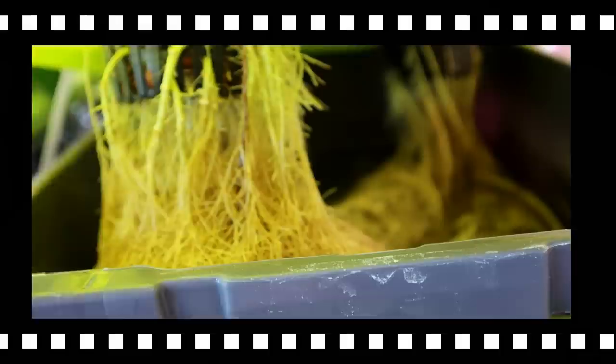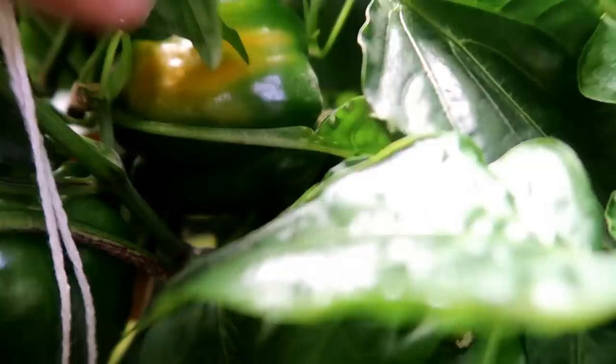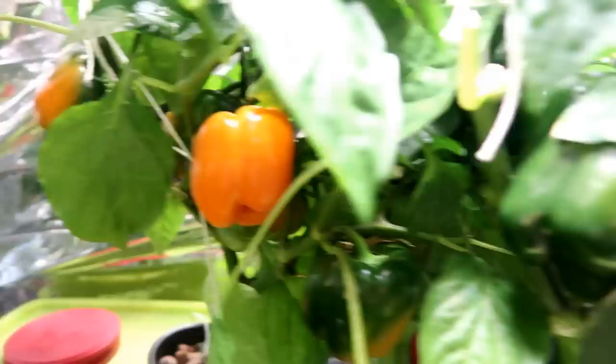Now it's 110 days since I transplanted these and the Kratky peppers are finally turning orange. They are much smaller than the DWC peppers, but those are still green for the most part. Here is one that is starting to turn. So the DWC peppers are growing larger but are slower to ripen, while the Kratky peppers grew smaller and ripened more quickly.